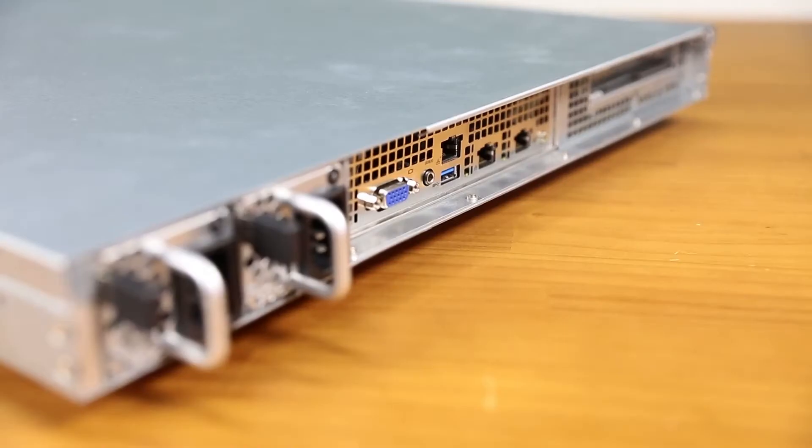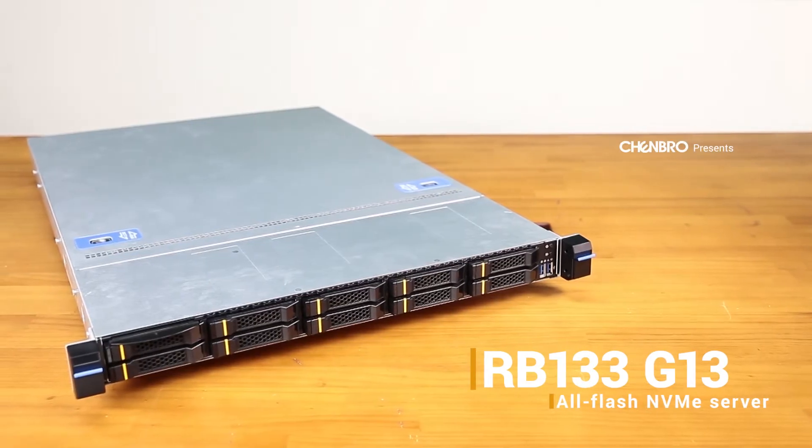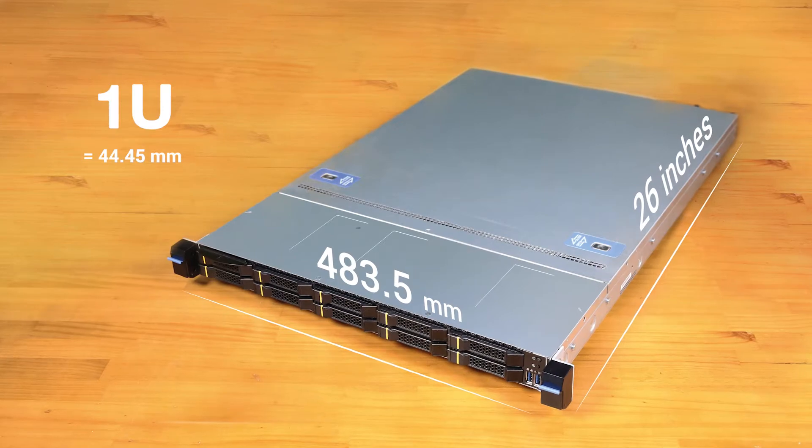Introducing the all-new RB133 all-flash NVMe server from Chenbro. Coming in at 1U in height, 26 inches deep and 483 millimeters wide.